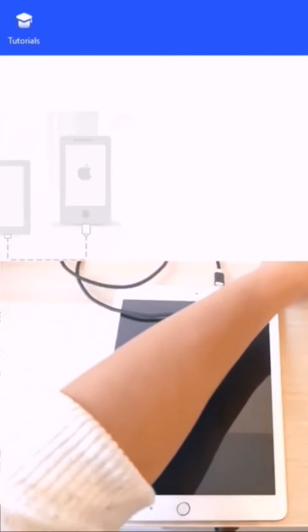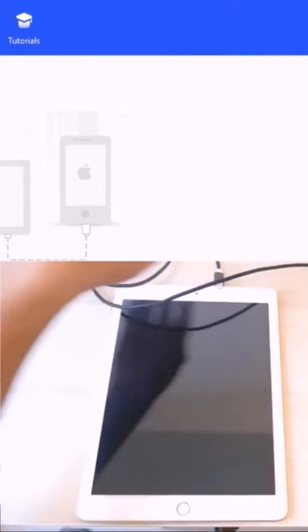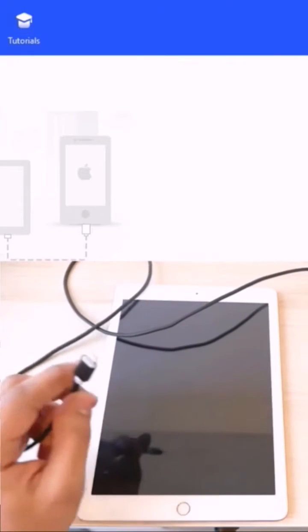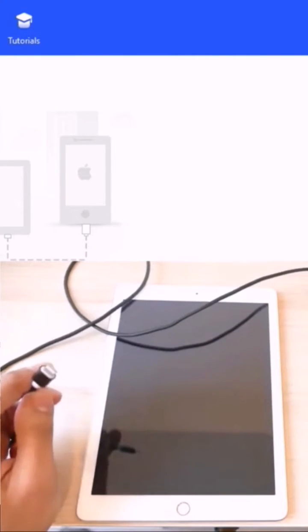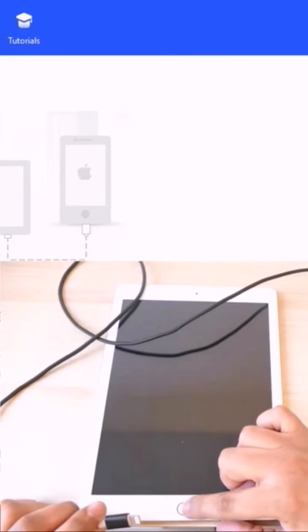First, plug the cable into your computer, then plug the other side of the cable into your device and push the home button at the same time.